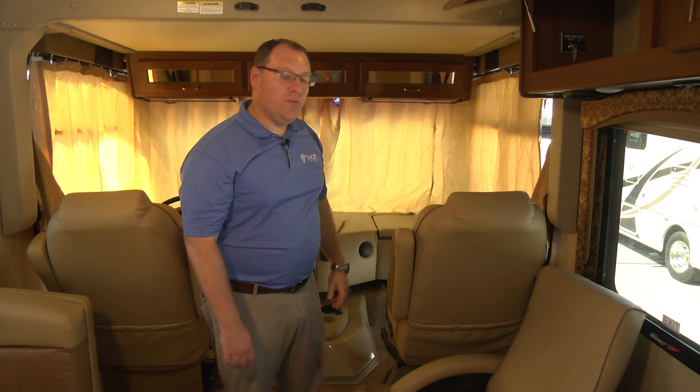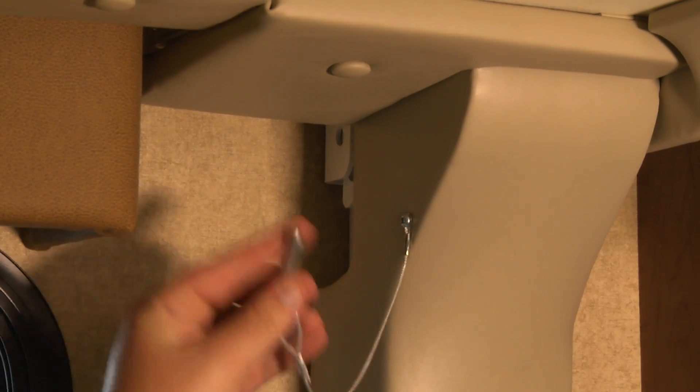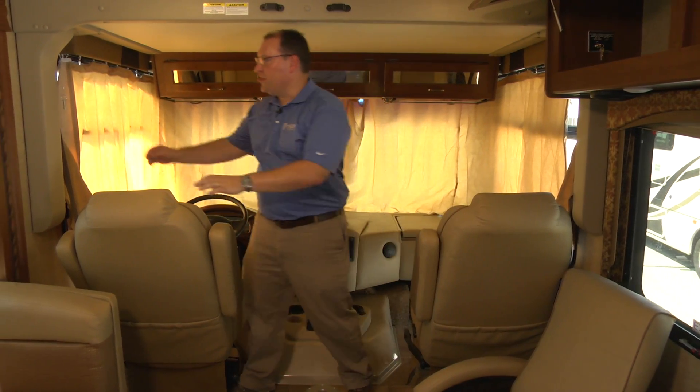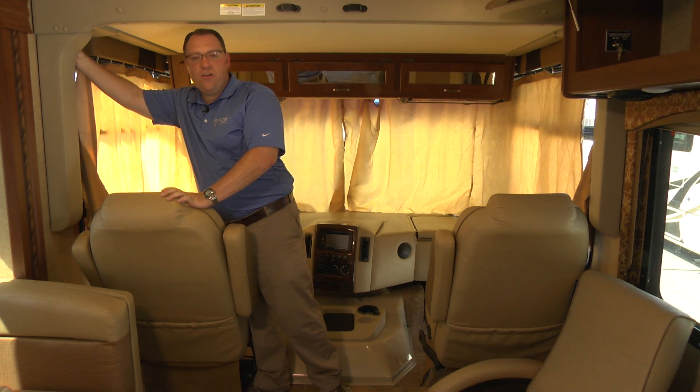Now that I have it in the full upright position, I will come back and put my retaining pins in to make sure that nothing happens or moves while I'm traveling down the road. This is an extra safety precaution.